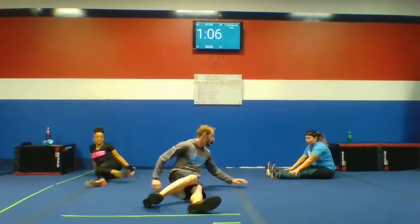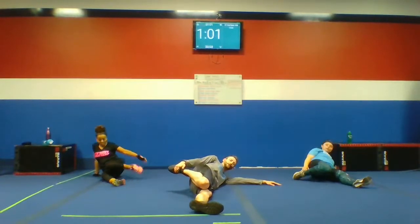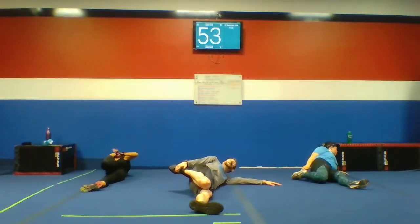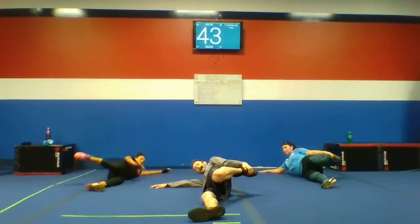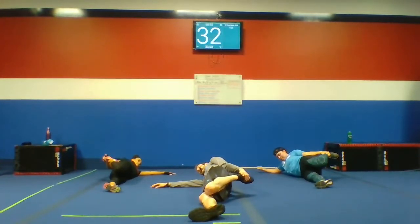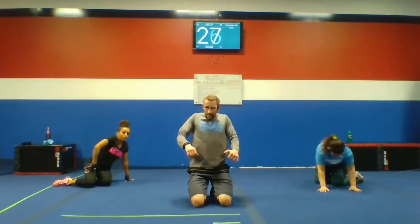Let's go for a quad stretch. We're going to lie on our side, bring that quad up towards our glutes, line our legs up and match our knees. Deep breath, there we go. Let's get that other side. Deep breath — let those legs relax. Excellent. Let's bring it up and roll some shoulders. Switch directions.